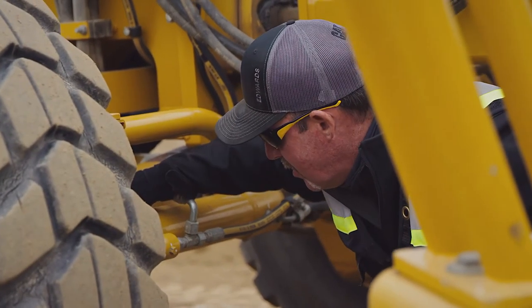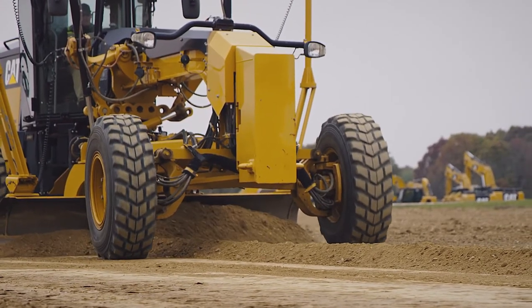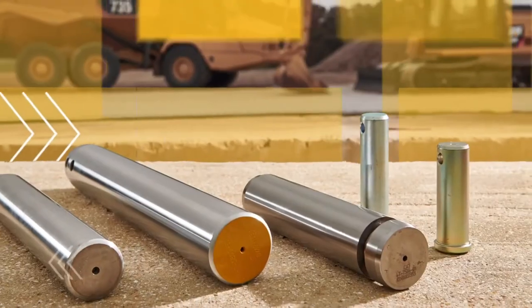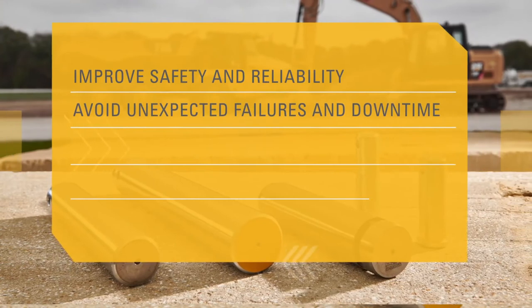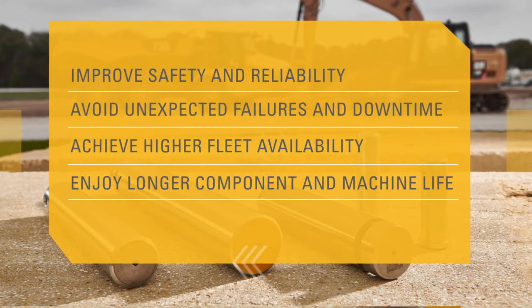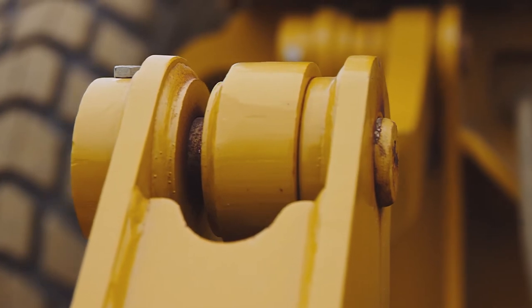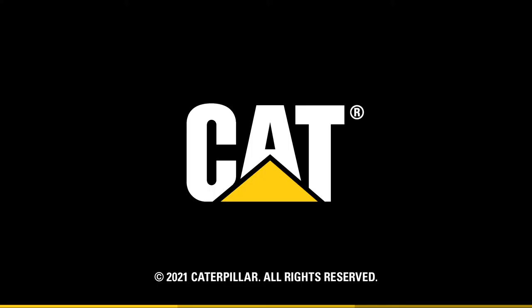Proper pin replacement with a CAT OEM pin is critical. Regular inspections, maintenance, and proper replacement of pins can result in a more profitable business by helping you improve safety and reliability, avoid unexpected failures and downtime, achieve higher fleet availability, enjoy longer component and machine life, and optimize technology performance. Don't let one of your smallest parts be your weakest link — talk to your dealer about genuine CAT linkage pins today.